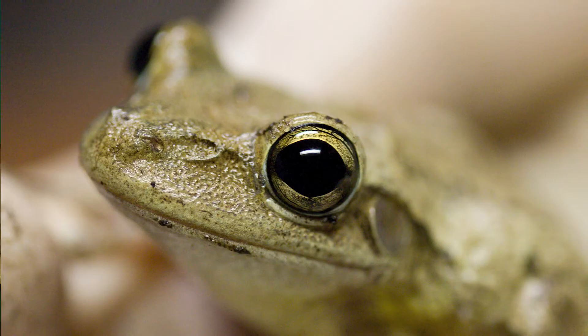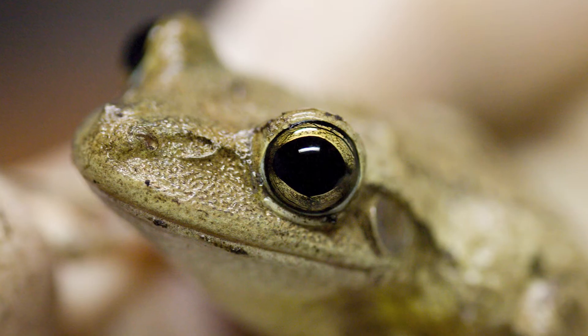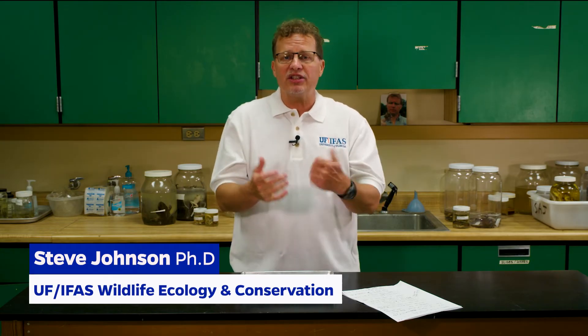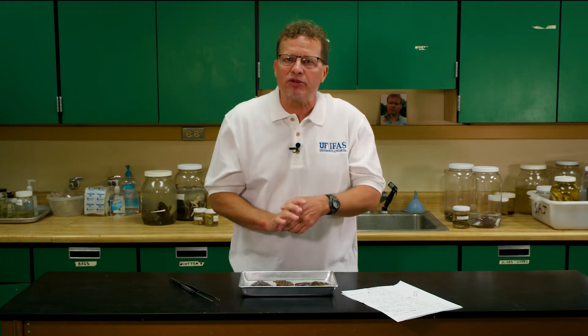I'm frequently asked and sent emails with images of suspected Cuban tree frogs, people wanting to know do they have a Cuban tree frog and how do they properly identify it. So in addition to the large size of Cuban tree frogs — and again they start out small but they get a lot larger than our native tree frogs — there's another suite of characters you want to use to determine if you have a Cuban tree frog.